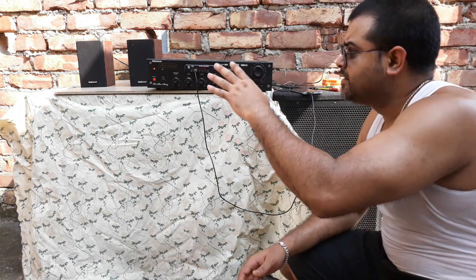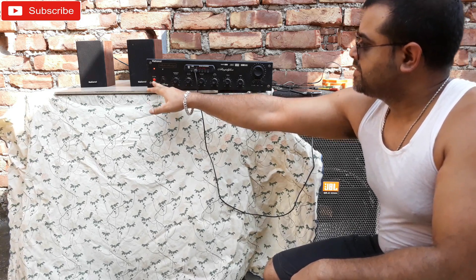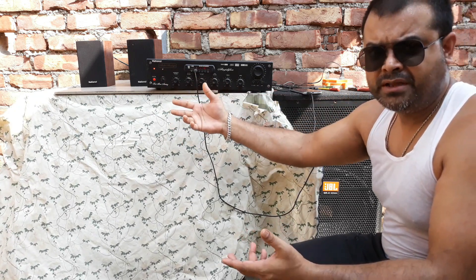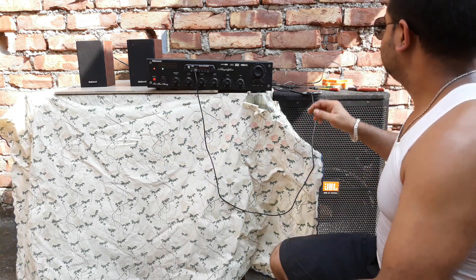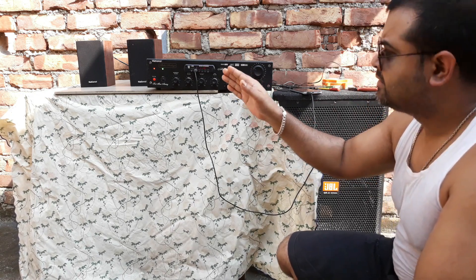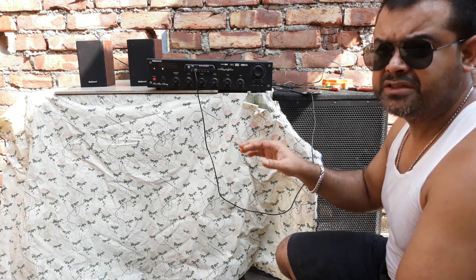That's the sound of the two channels only. Now I'm gonna turn the subwoofer on. As you can see, there are two push buttons — one for the main channels and one for the subwoofer. I made them separately so I can use them the way I want — I can use only the channels, or in some cases only the subwoofer. Just ignore the rattling noise; this is happening because it's outside, no proper earthing or grounding is there. So let's play the song again.